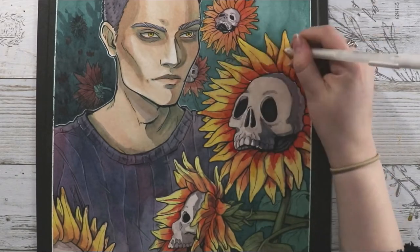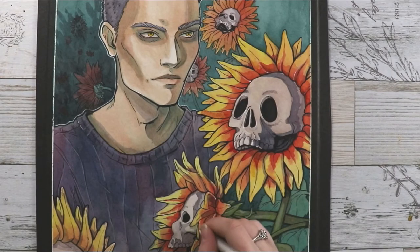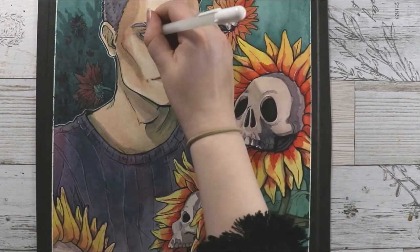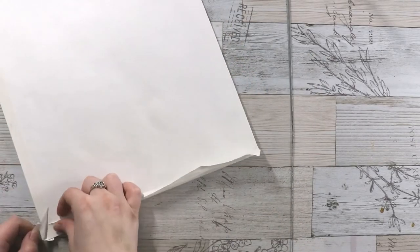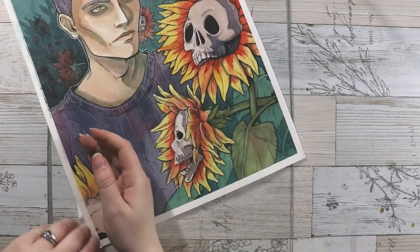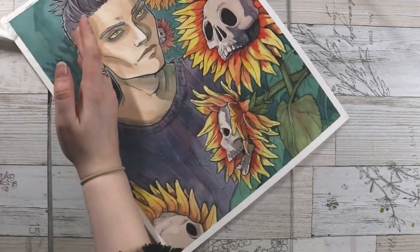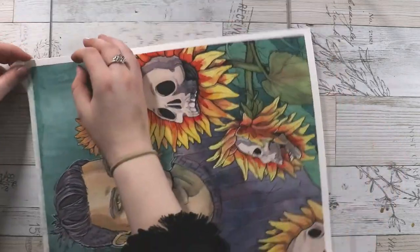This is nearing the end of the painting. I did use some watercolor pencils — I have the Faber-Castell watercolor pencils — just to bring back in some lightness into the skulls and his skin. I'm really happy with how this painting turned out. There are always instances that could be improved, of course, but ultimately I think it looks really nice.